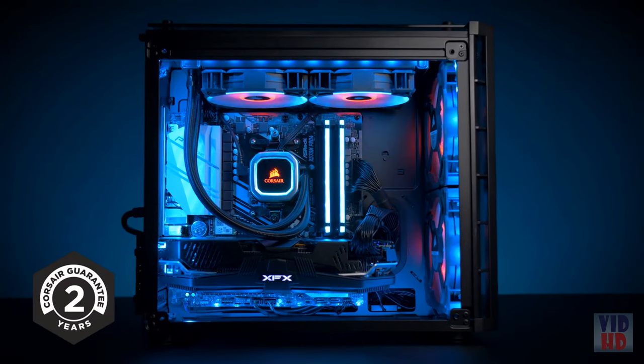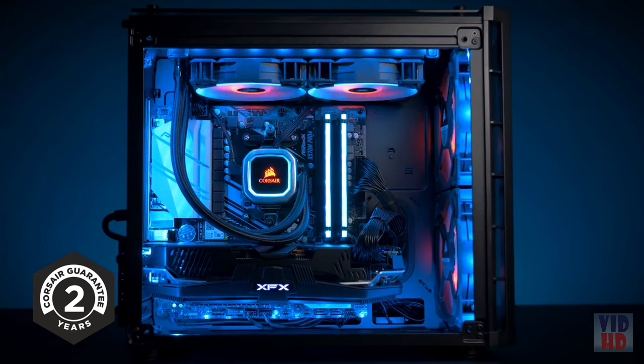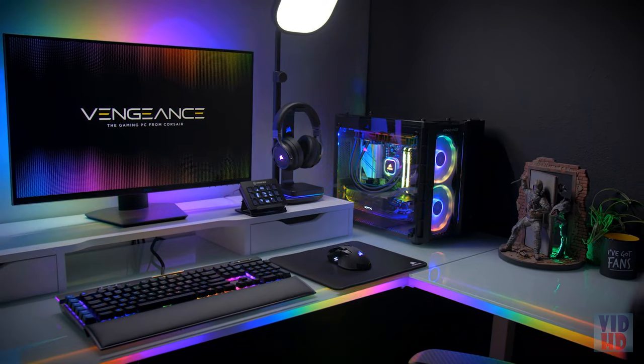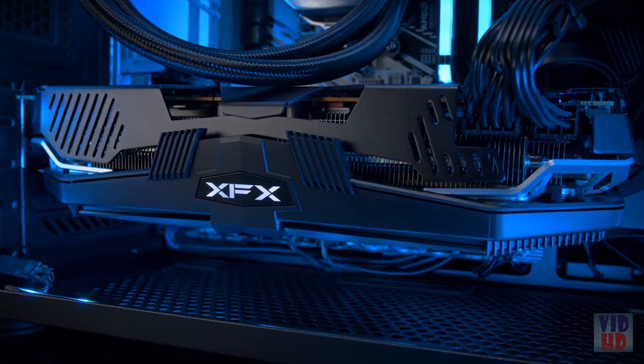For a gaming PC, performance is everything, but we also value stability and peace of mind. That's why our Vengeance systems are backed by a two-year warranty and a lifetime of tech support from our world-class Corsair customer support team. Experience the incredible performance of a Corsair Vengeance gaming PC, powered by AMD's Ryzen 3000 series CPUs and Radeon RX 5700 graphics — tremendously powerful, compact, and driven by Corsair's greatest components. For more information, head on over to Corsair.com.